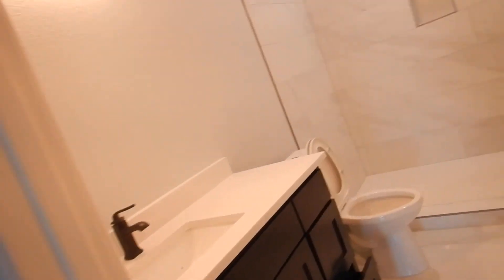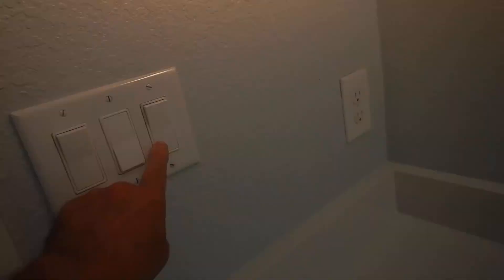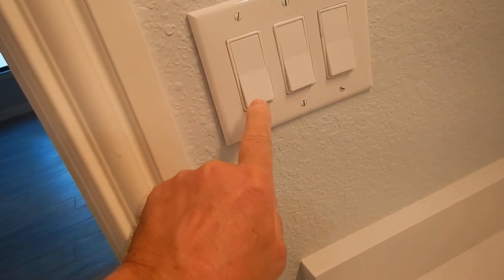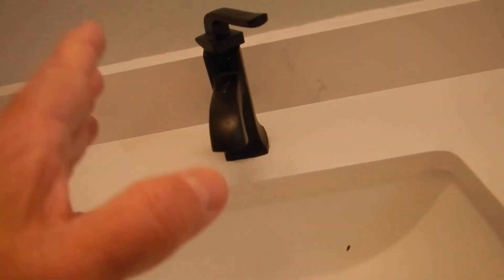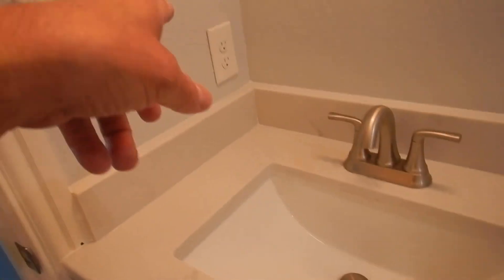This is the southeast bedroom bathroom. GFCI protected, no label, and no vanity mirror. This bathroom is unique from the rest in that the hot and cold water are reversed — hot is on the right, cold is on the left. It's not supposed to be that way. Coming along — this door is missing. The drains are sealed. Commodes working. GFCI protected. And that's the plumbing and appliances.